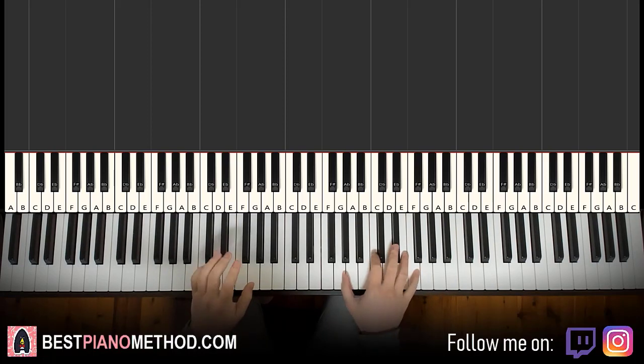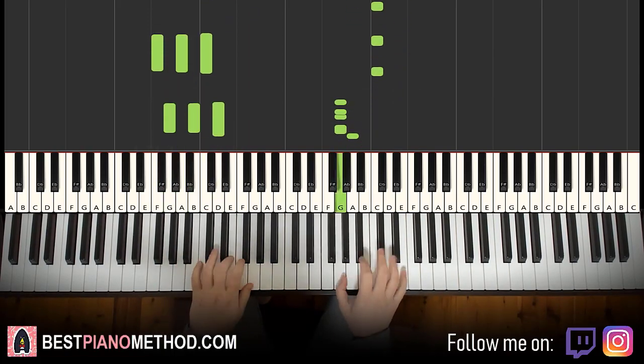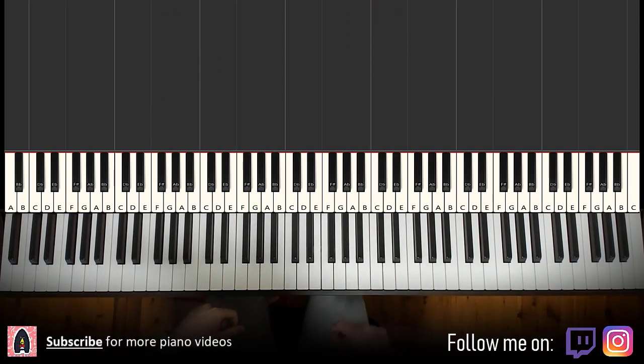So that song pretty much — I'll give you a preview on the piano before we start learning it, check it out. Alright, and you can repeat it, so let's learn it right now.